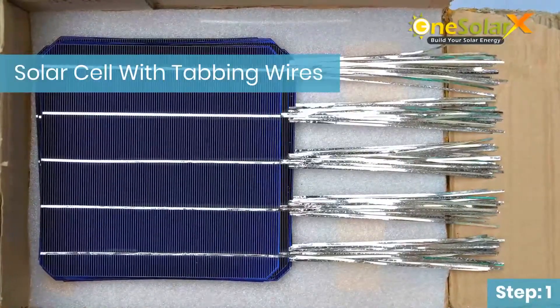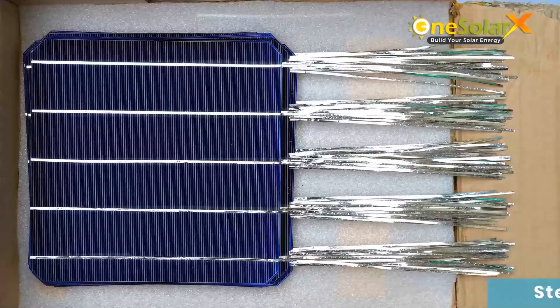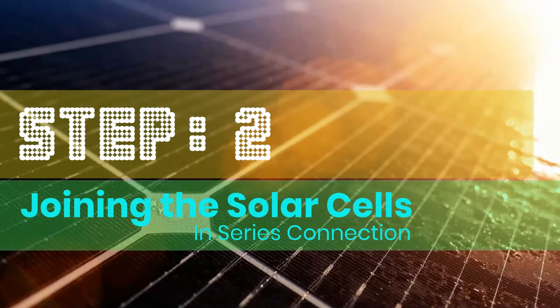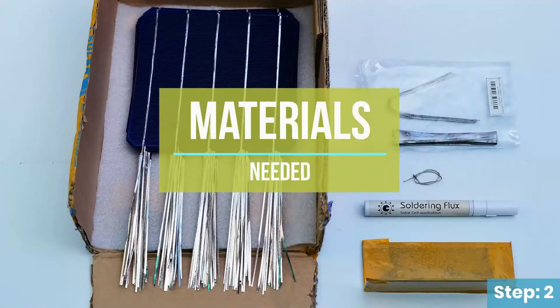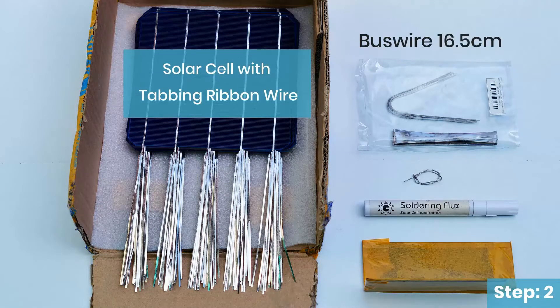These are all the solar cells with tabbing ribbon wire attached. Step 2: joining the solar cells in series connection. Materials needed: solar cell with tabbing ribbon wire, bus wire at 16.5 cm, soldering lead, soldering flux, and weight.